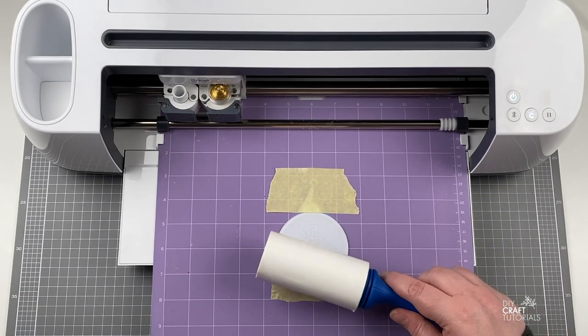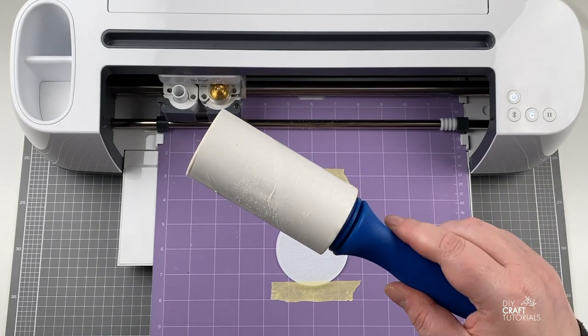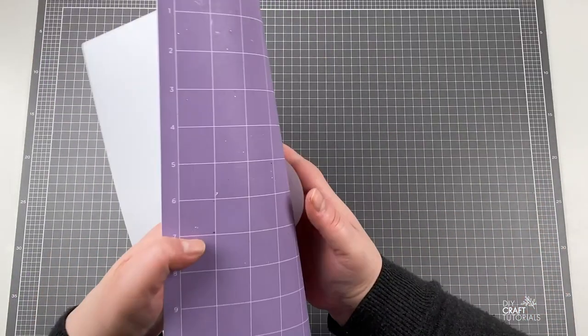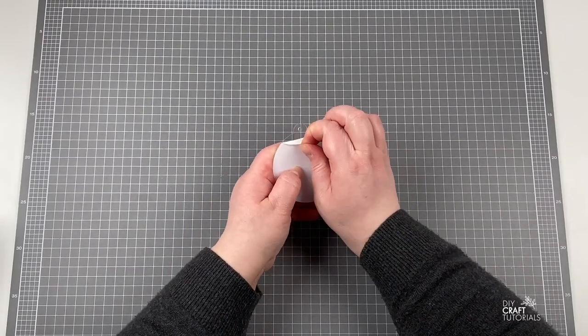Once your design is engraved, remove all the acrylic dust with the lint roller — you could also just use the painters tape. I like to spritz the top with alcohol and clean it up a little bit, and then remove the backing plastic.